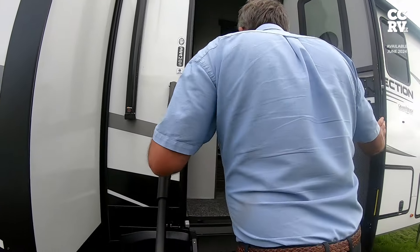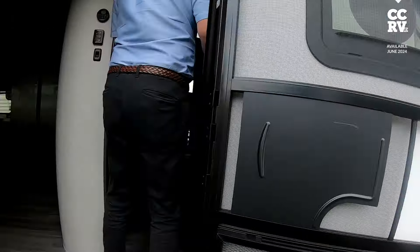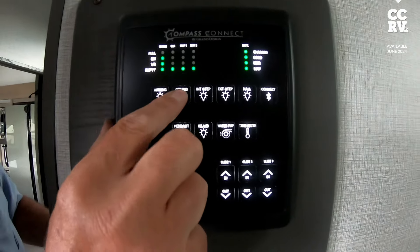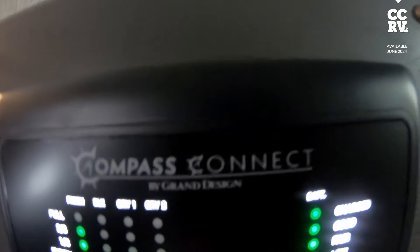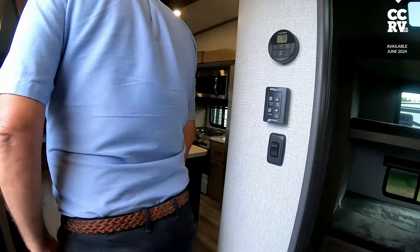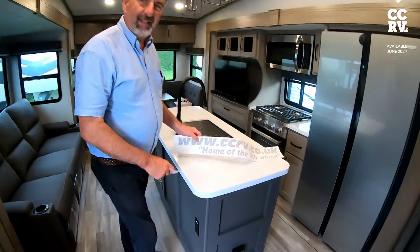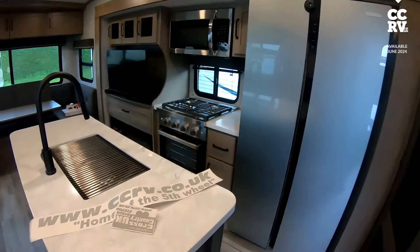Right, here we go — we're going to go inside now. Let's switch all the lights on. Everything's on this panel here — interior lights, ceiling lights and more. We're going to put our branding on the back when I get round to it: 'Cross Country, home of the fifth wheel' — that's our propaganda so people see them on the road.